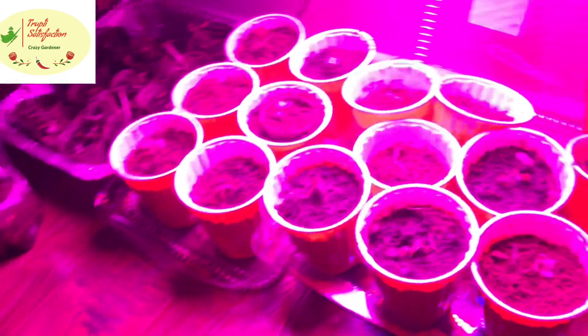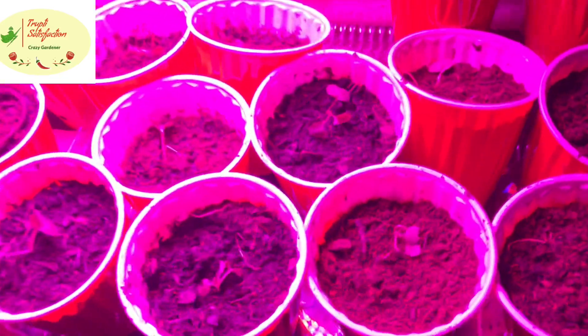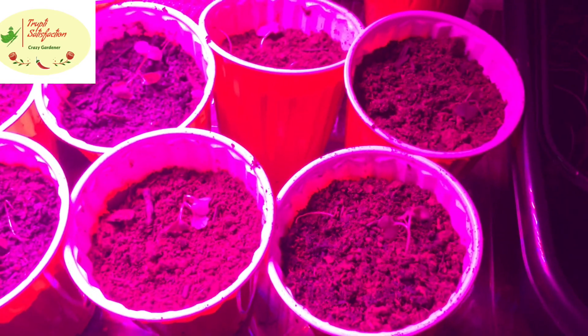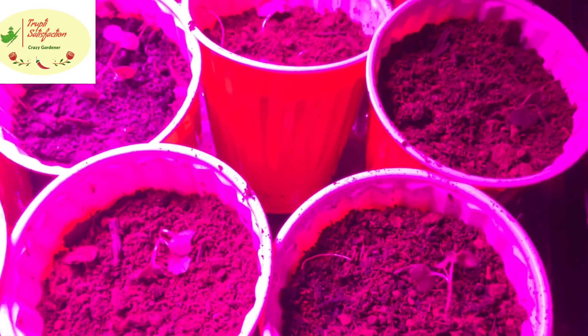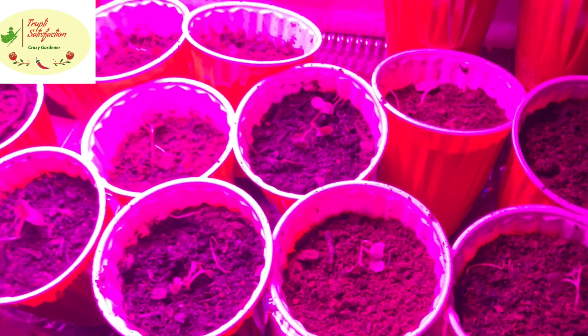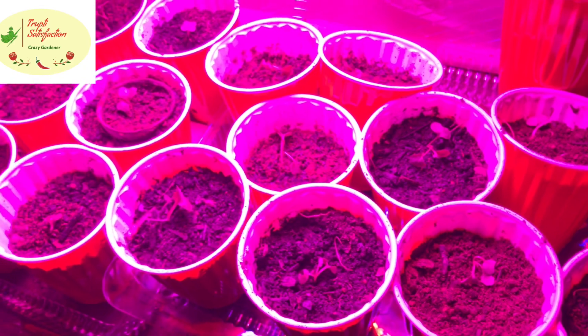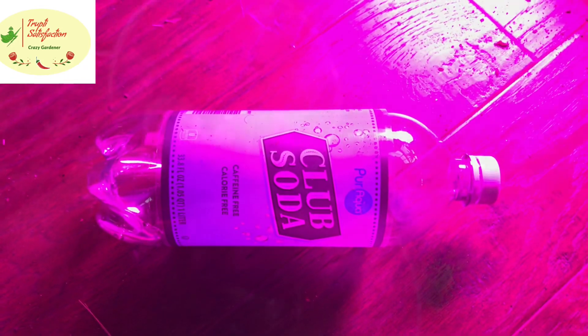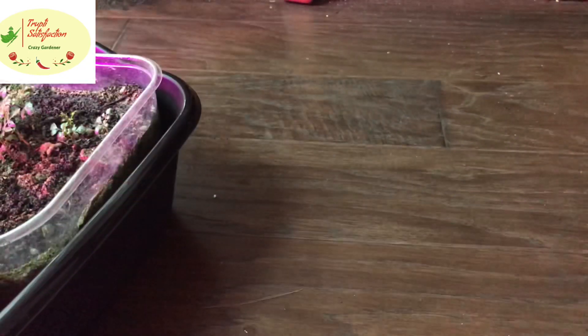I water the trays from the bottom because we don't know exactly how much water the plant needs from the top, and there's a danger of overwatering. It's always better to water from the bottom if you're unsure. I'm also using this setup as a greenhouse.